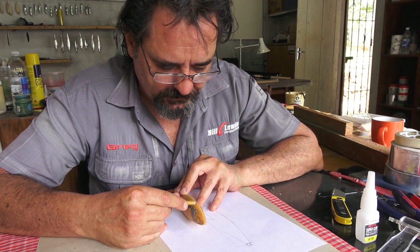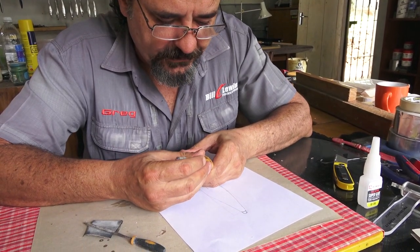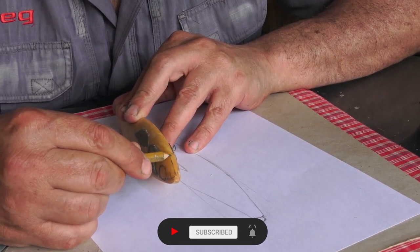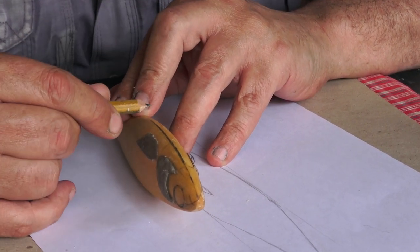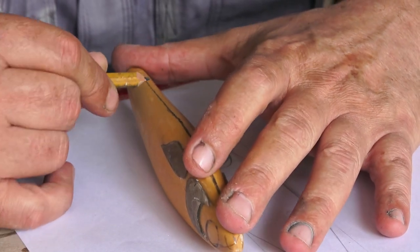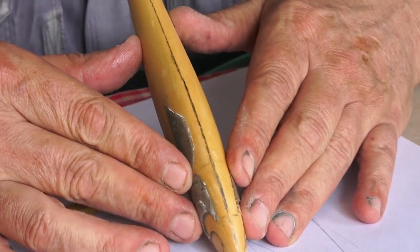The next step is slotting the belly. Very easy way — we know where the front is and we know where the nose is. A good way to get the center line is to just run the pencil sideways, and you'll have pretty much the middle of the lure in a very straight line. Voila.